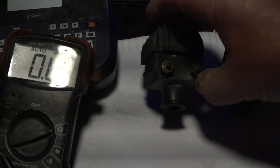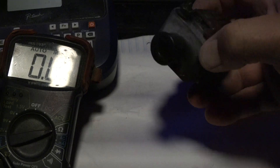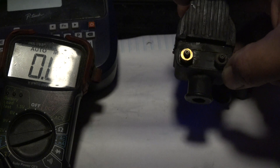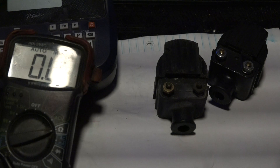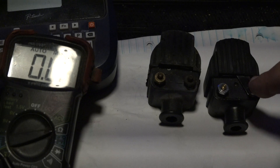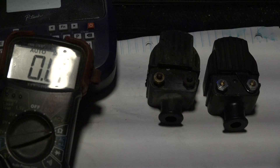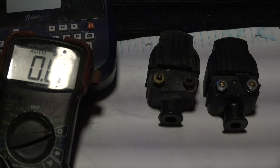This old Mercury coil — even with the original stamping still on it, looking all crusty — has a value exactly within spec. So at this point I'm going to wait until the new coils arrive, and before I even put them on the motor I'm going to measure them and see what's happening, hopefully they'll be within spec.